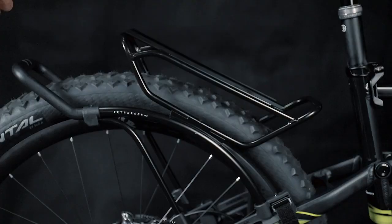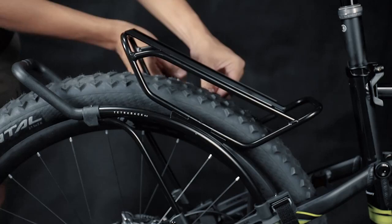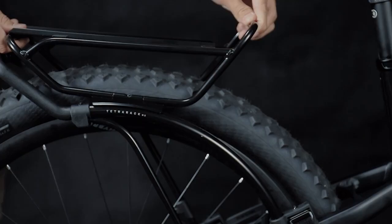Unscrew the two bolts in the strut slot. Adjust the load plate to make it parallel with the ground for stability while riding. Lastly, fix the position of the load plate by re-tightening the two bolts in the strut slot.